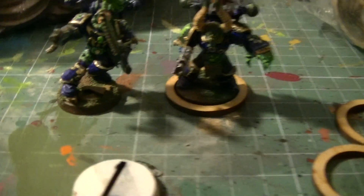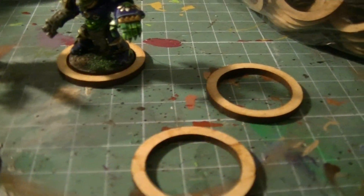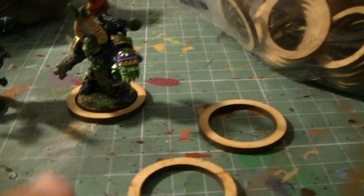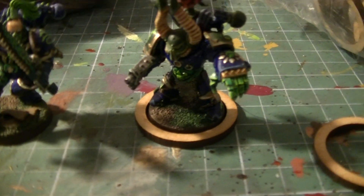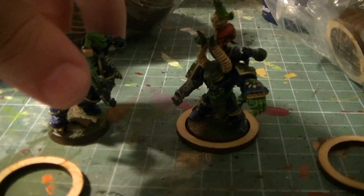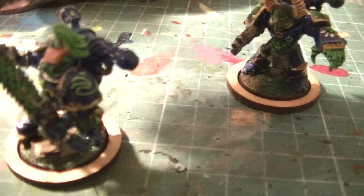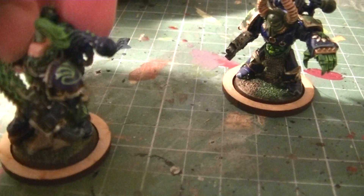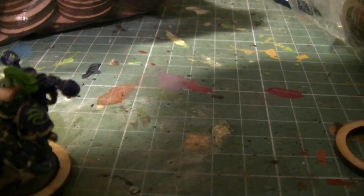The other thing that I bought and I find more interesting is these rings. These are rings that help you to adapt a 25 millimeter base into the 32 millimeter base that is now used for Space Marines. It goes very easily — you put it here, it's fitting there, and then you need to glue it. Sometimes it's tight enough to stay on its own.